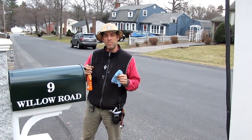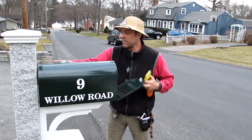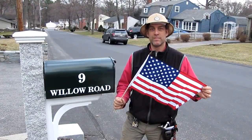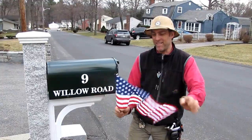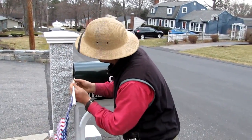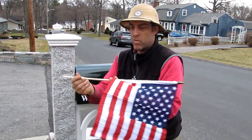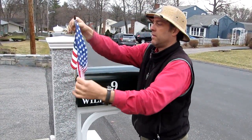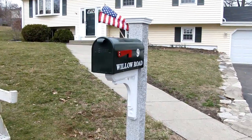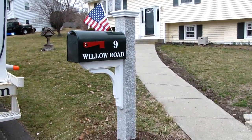Finishing up the job: I apply a little spray wax to the mailbox to give it a nice shine and eliminate any fingerprints from handling during installation. Last but not least, we install Old Glory — all Yankee Mailbox customers receive a complimentary American flag, which slides right into the stabilizer block slot for easy insertion and easy removal. Another masterpiece installed: a beautiful Yankee granite mailbox post where an eyesore once stood, making a beautiful first impression for our customer's home.